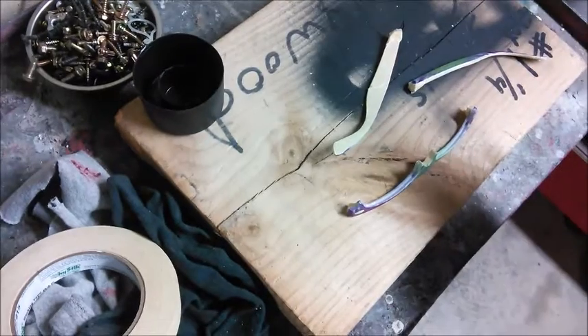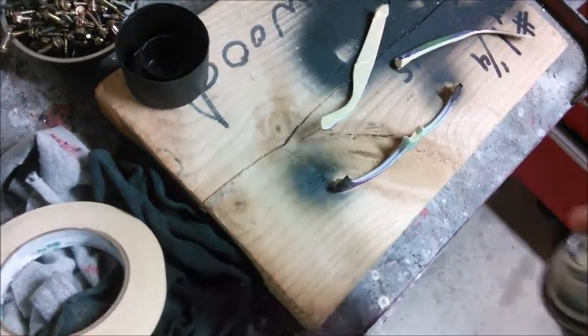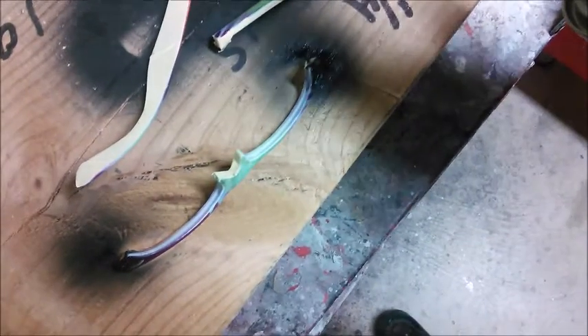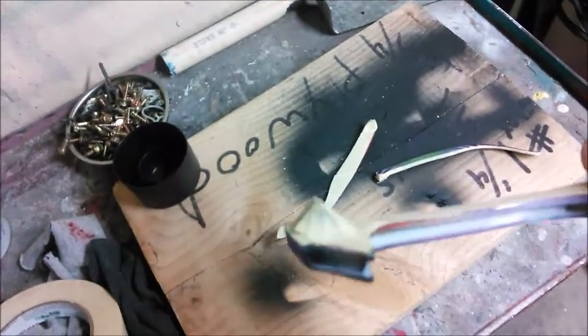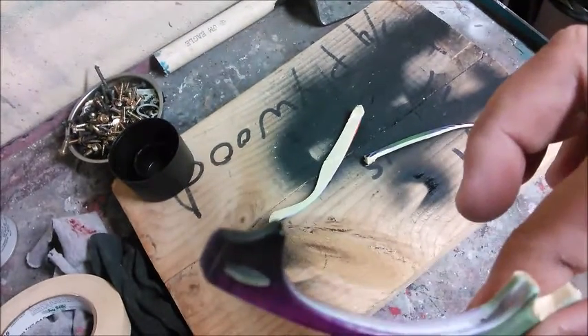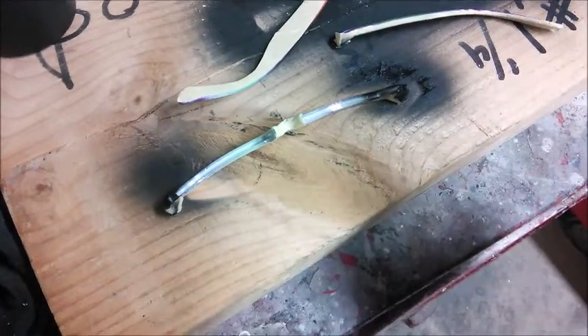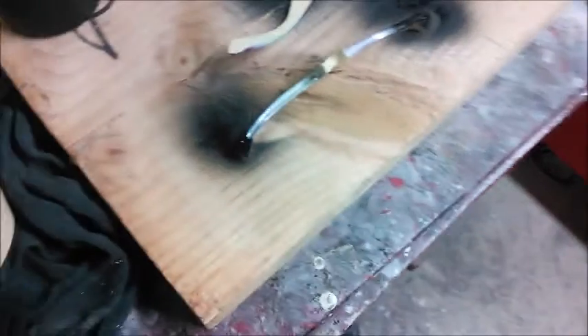All right, so there you go — I'm just gonna do that part to show you. Just the bottom, that's all I wanted to get done. The top I'll do later. You have to let this dry really well.